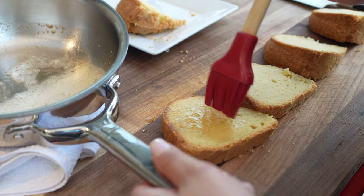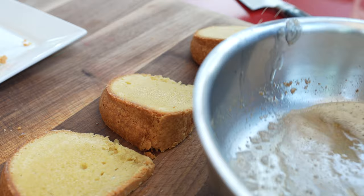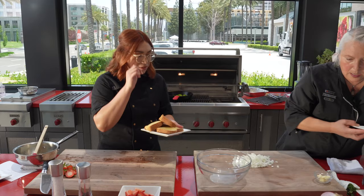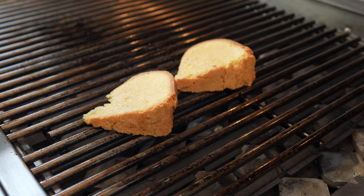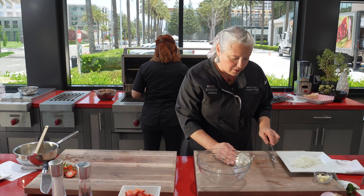So with the pound cake, I'm just going to brush a little bit of butter on there. It already has enough butter, but is there ever enough butter really? Never, never enough. I'm going to go ahead and set this right here next to the cast iron.